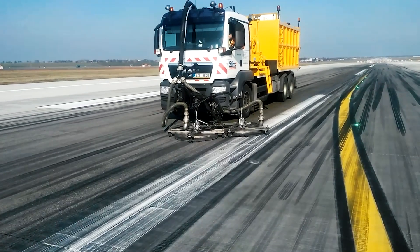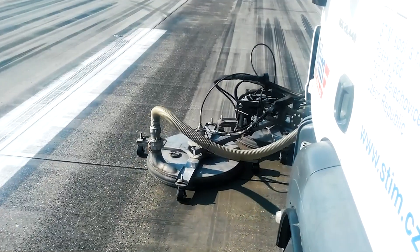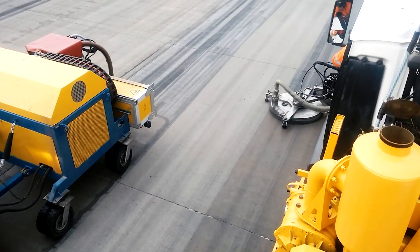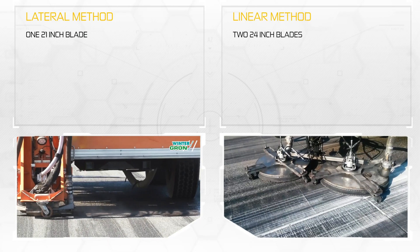It doesn't matter the motorized equipment you're considering — horsepower and efficiency determine the production capabilities of each machine. It's easy to see the difference between the linear and lateral methods of runway rubber removal, as demonstrated by this lawnmower comparison.